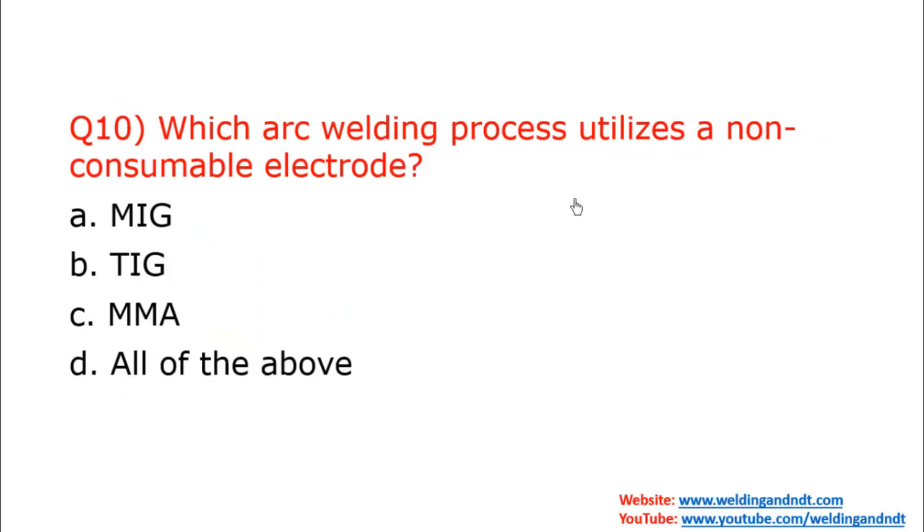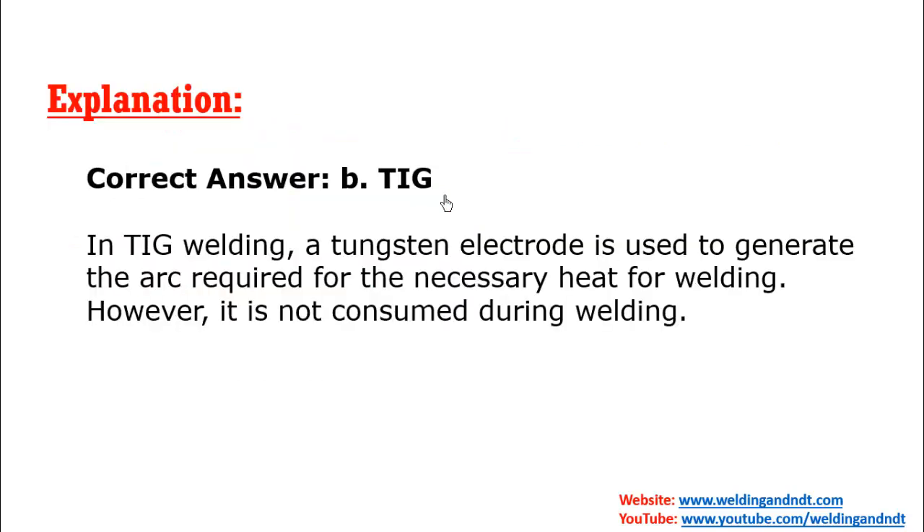Question ten: Which arc welding process utilizes a non-consumable electrode? The answer is B — TIG welding, which uses a non-consumable tungsten electrode. Plasma arc welding (PAW) also uses a non-consumable tungsten electrode.